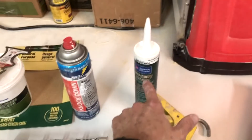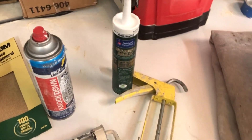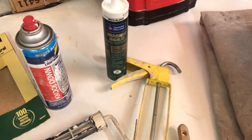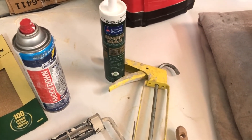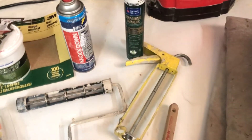Caulk gun and caulk tube — before you start any painting project, go ahead and look at the baseboards, make sure they're caulked up nice and tight. Over the years those tend to crack or the caulking tends to shrink, so after going through all this work of painting the room you want to make sure everything looks top-notch when you're finished.